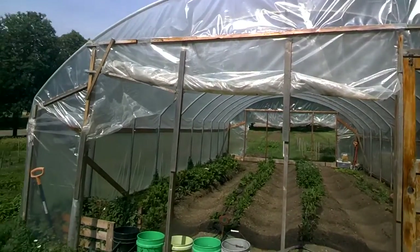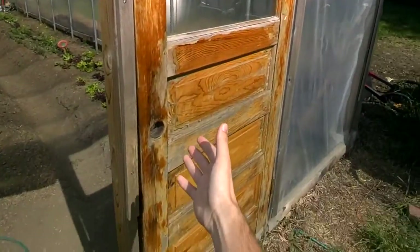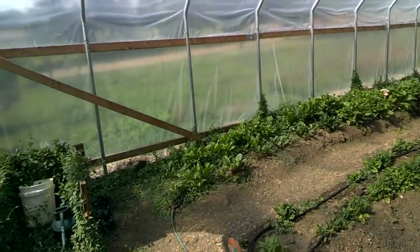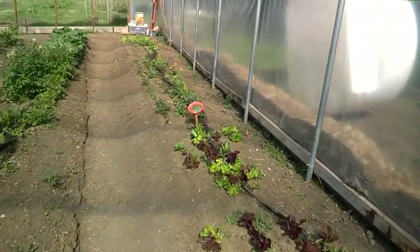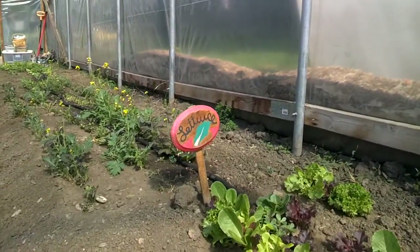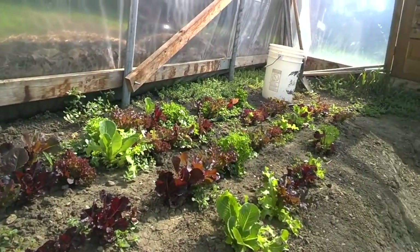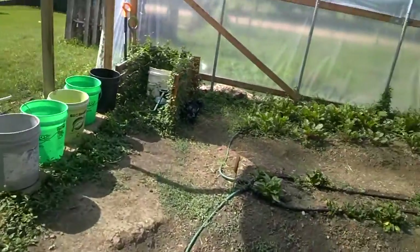Here we have the indoor greenhouse portion of the peace garden. It has a door but we'll just walk right on through. A lot of these plants are actually marked as to what they are, so you'll see up here we have a little placard telling us that all of this is lettuce, and our lettuce is growing pretty well here.